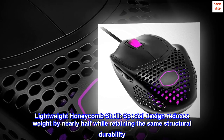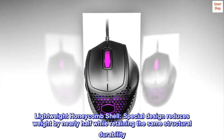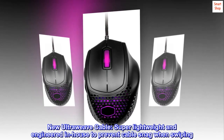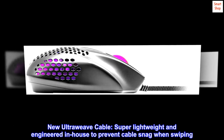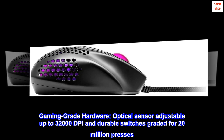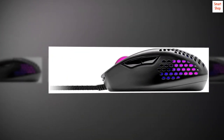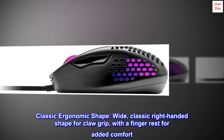Lightweight honeycomb shell — special design reduces weight by nearly half while retaining the same structural durability. New ultraweave cable, super lightweight and engineered in-house to prevent cable snag when swiping. Gaming-grade hardware: optical sensor adjustable up to 32,000 DPI and durable switches graded for 20 million presses.